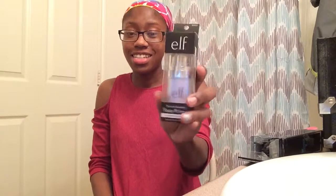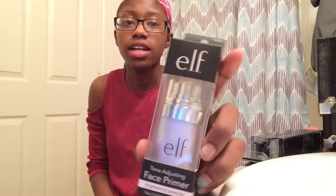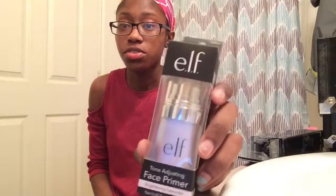Hey guys, welcome back to my channel! Today I'm going to do a video on this face prime — I'm gonna try this out because I didn't get a chance to when I got it. I'm gonna make this video to show you and test it out with the makeup brushes. If you're new, welcome to my YouTube channel — subscribe and press the bell notification. Let's get started!